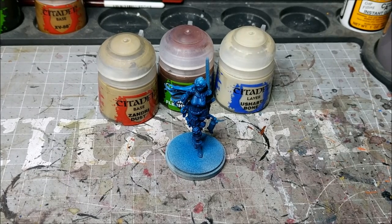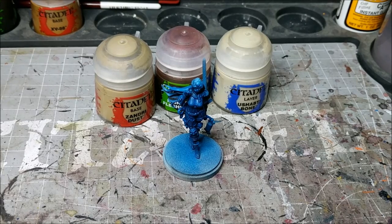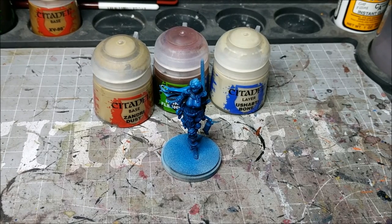Now here's the paints I'm going to be using. Ignore the Reikland Fleshshade — that should have been a Seraphim Sepia. It was just a small gaffe on my part when I was getting everything set up.